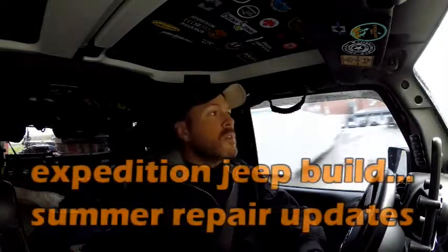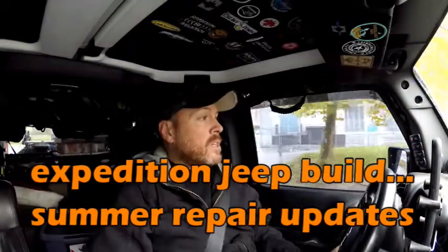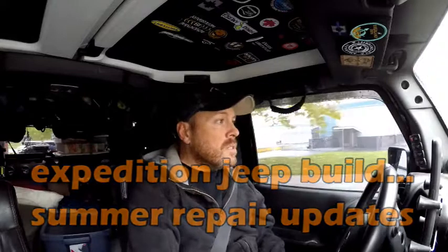Hey guys, welcome to the Vagabond Expedition Jeep. Today I just wanted to catch you guys up on a few mechanical issues that the Jeep has had over the course of the summer.